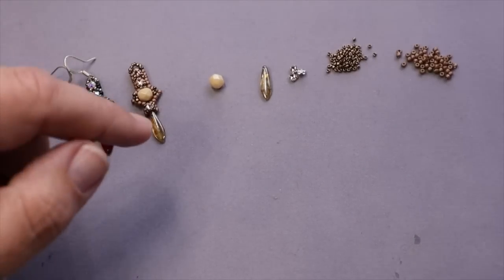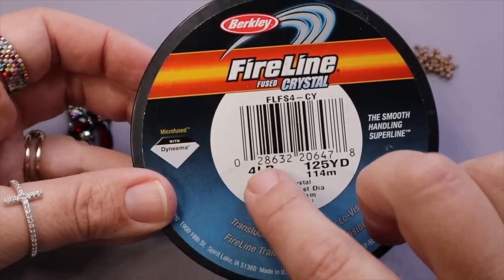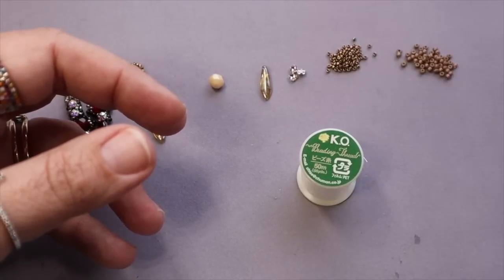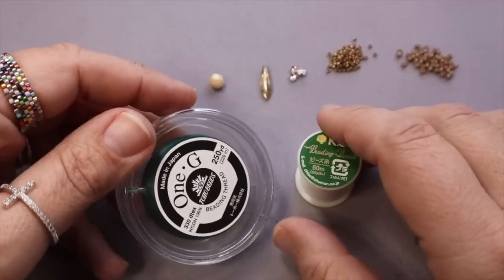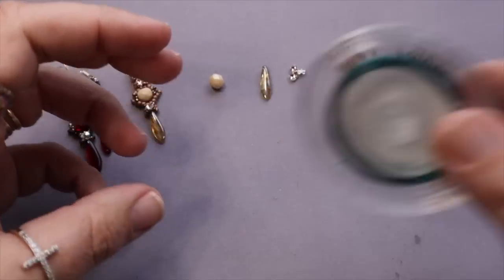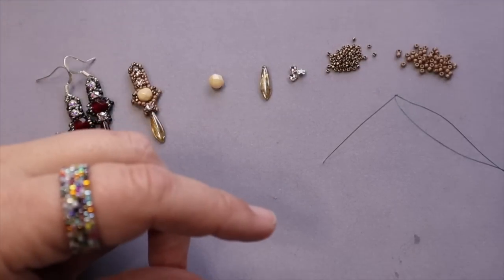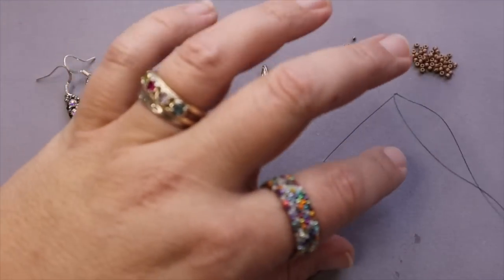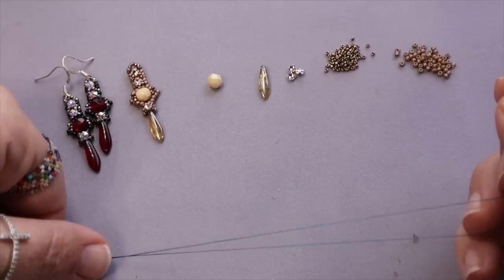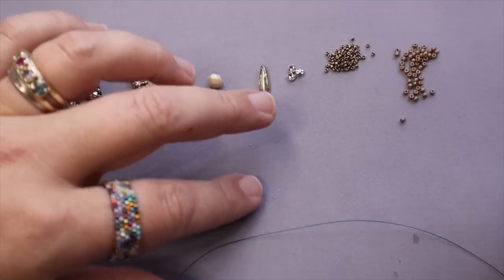Just like last week, you really want to try to use a four pound fire line for this project. If you don't have the four pound, you can use 1G, KO thread, or whatever you want to use — just know that if you don't use the four pound fire line your bead work is gonna get tight. I'm actually going to be using the 1G today, and I've got a yard of thread threaded onto my piece. You're gonna start with your size 11 seed beads.